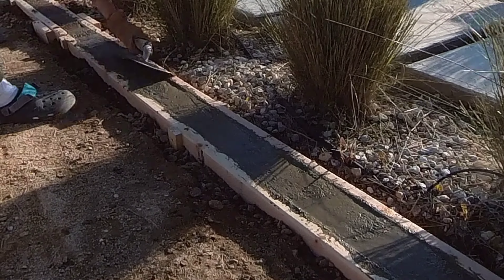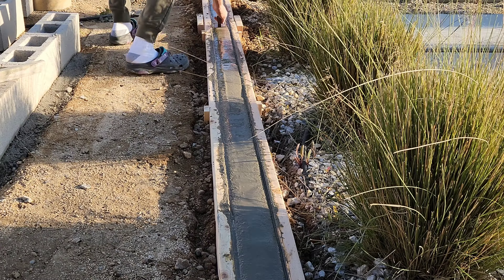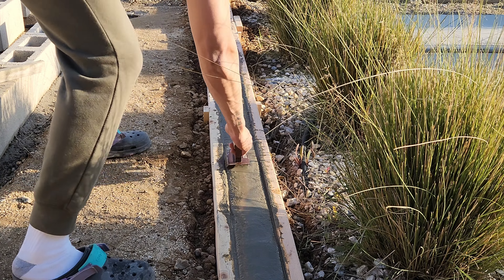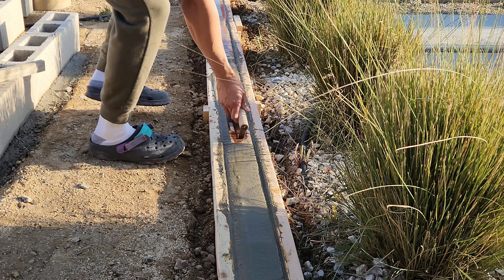As I see any low spots while going along I'll just add some concrete to that section. Now it's time to take the edging trowel and carefully go along both sides to create that soft corner or edge. As I do this I'm vibrating the concrete a little bit and pushing down to allow the cream to rise up again.